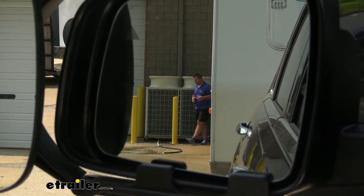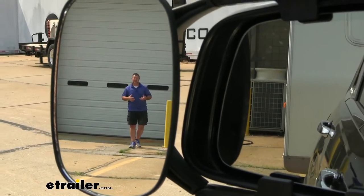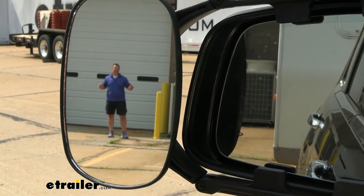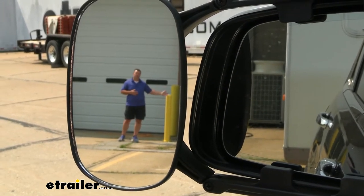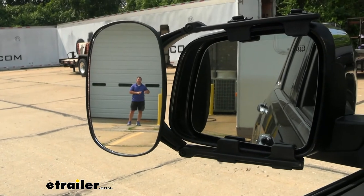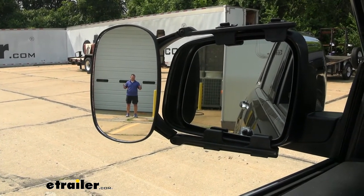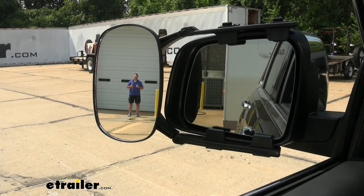But adding on the towing mirrors, if I step outside here, you can see I've now gained a lot of that visibility back. Now we can see in the lane next to us, so we can see if there's a vehicle behind us that's wanting to pass, or make sure there's not a vehicle coming up in that lane if we want to change lanes. It's also going to help when we're trying to park in tight spaces.